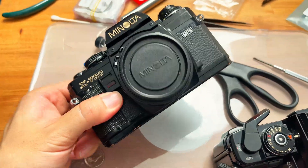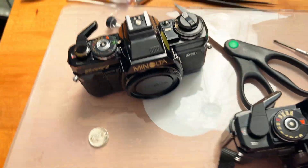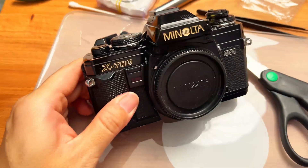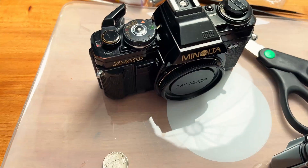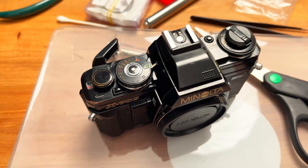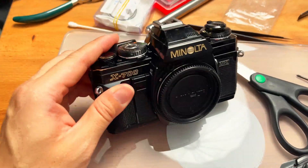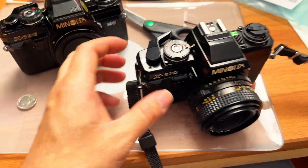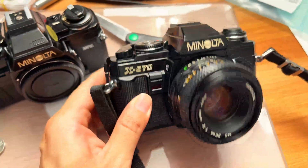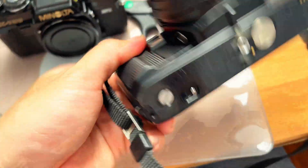I would highly suggest you avoid the X700 because it has two capacitors and both probably need to be replaced at this point. The X570, on the other hand, is very easy to service because it only features one capacitor at the bottom of the camera.